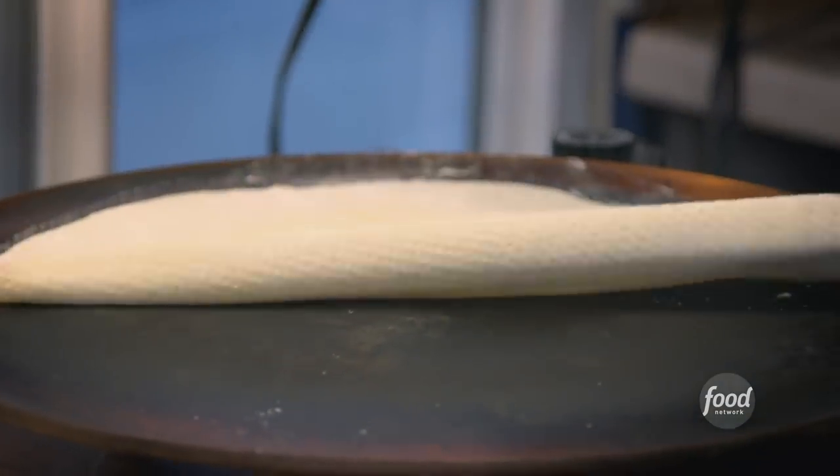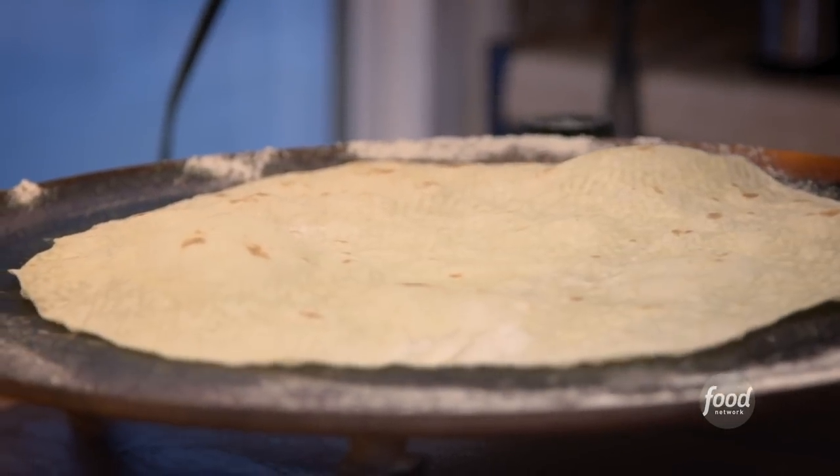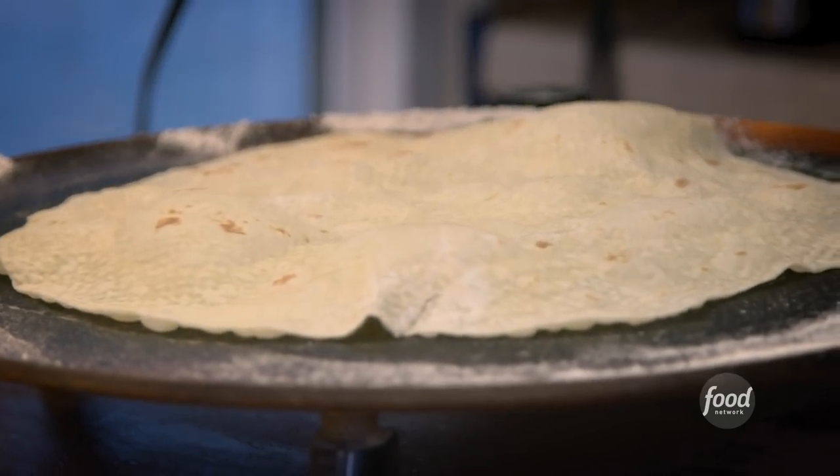Then you come over to the griddle and you roll it out. It's going to cook usually about 35 seconds each side. But once it gets cooked, it will hold together enough that you can use it as a wrap.